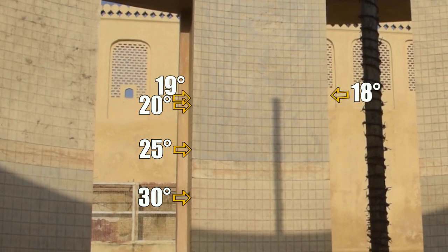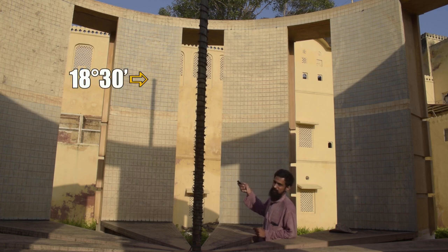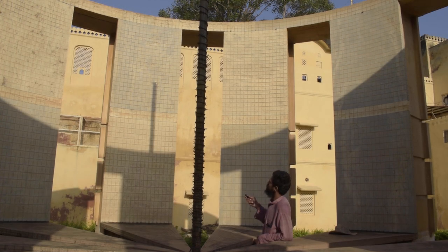Right now, the tip of the gnomon is halfway between 18 and 19 degrees. As the shadow recedes and time progresses, the length of the shadow decreases — right now the altitude of the sun is 18 degrees 30 minutes.